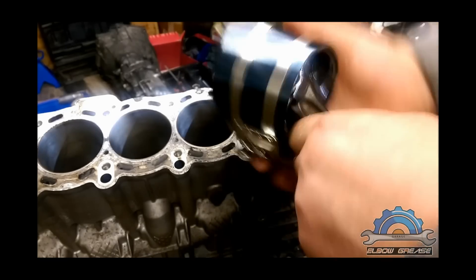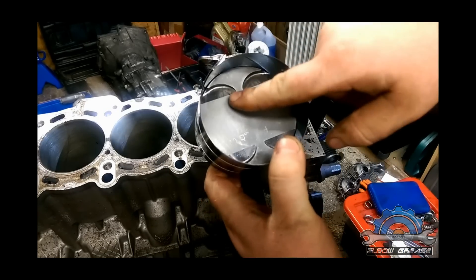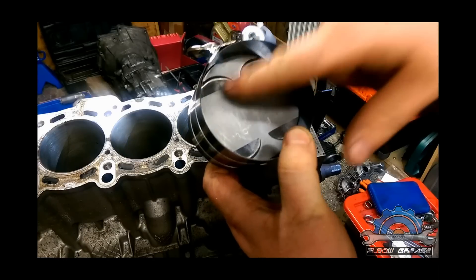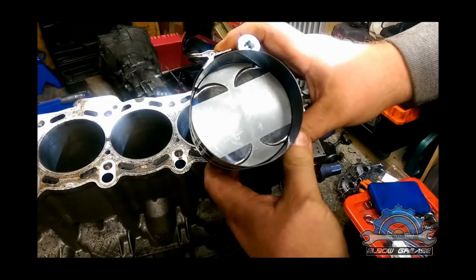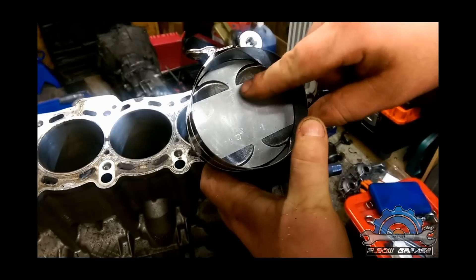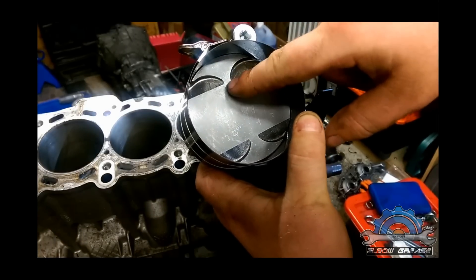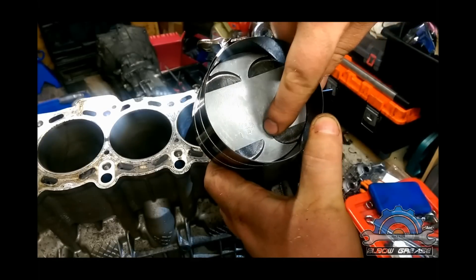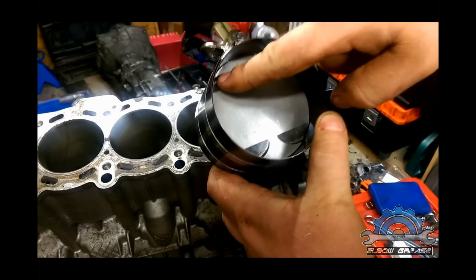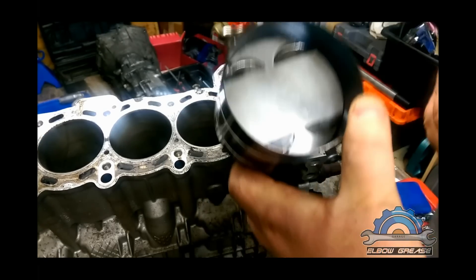Also remember about orientation — it can't be this way or that way. You probably have your markings. Also remember, in this engine — same as the M54 — intake valves are bigger. So if you look at it, you're gonna see that that distance is smaller, meaning those two valves are bigger and this distance is bigger, so these two valves are smaller. So intake is here. I know on the block that's the intake side.